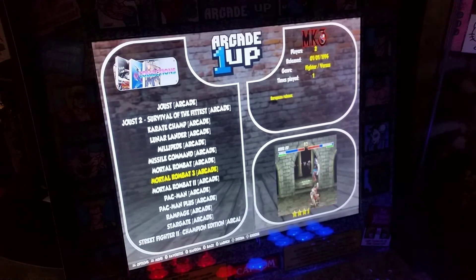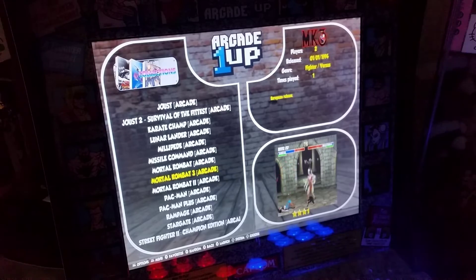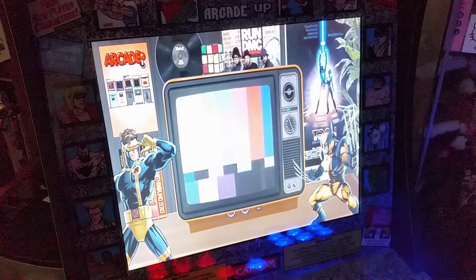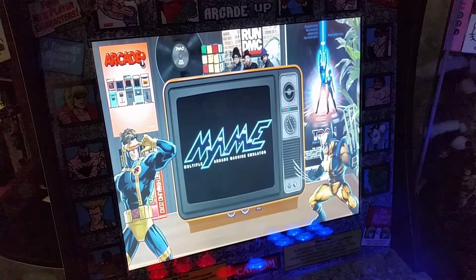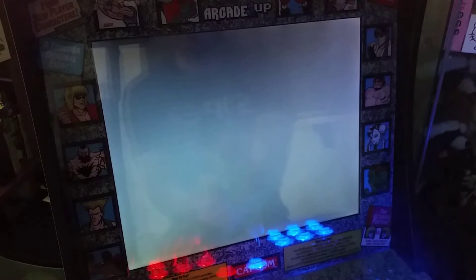I wanted to see if Mortal Kombat 3 was working. It's very hard to find a working Mortal Kombat 3 and sadly this one does not have a working version either — it just kicks you back to the main screen.